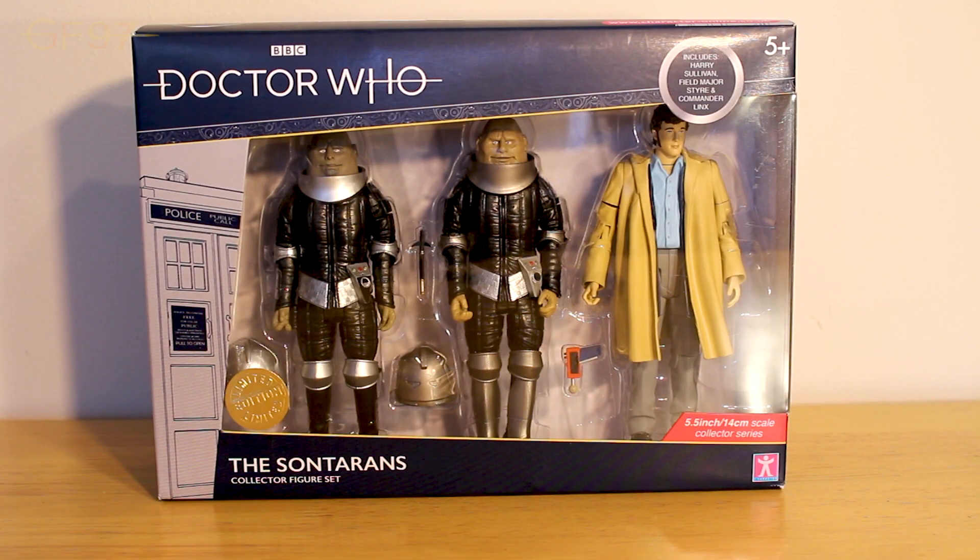Hi guys and girls, welcome to another B&M 2019 figure review. This time we are going to be reviewing the Sontaran Collector figure set, the first of the three packs I will be reviewing on this channel.